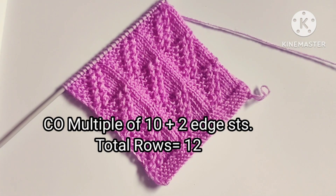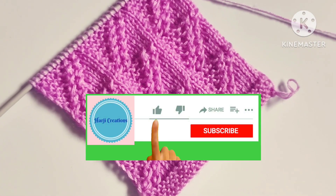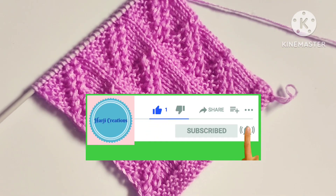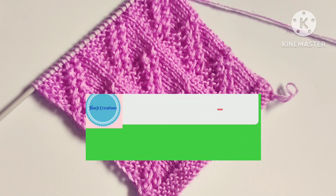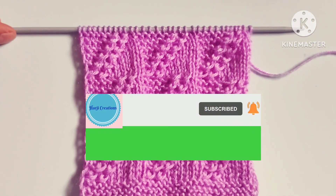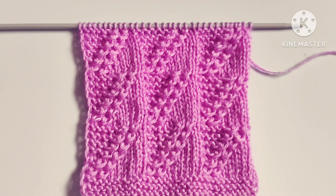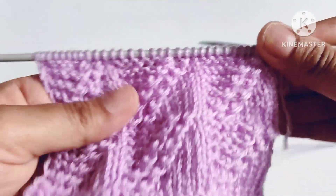Before starting the tutorial, if you really like my video then please don't forget to subscribe to my channel and press the bell icon to receive notifications of upcoming videos. Please also hit the like button and share my video with your friends and in your groups. Keep supporting me, thank you friends.